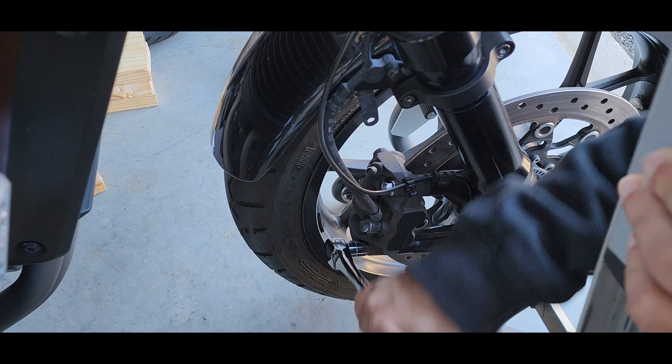Place the bike on a stand and then we need to remove the caliper, we need to remove the fender, we need to remove the brake line and the ABS, as well as removing the front wheel.